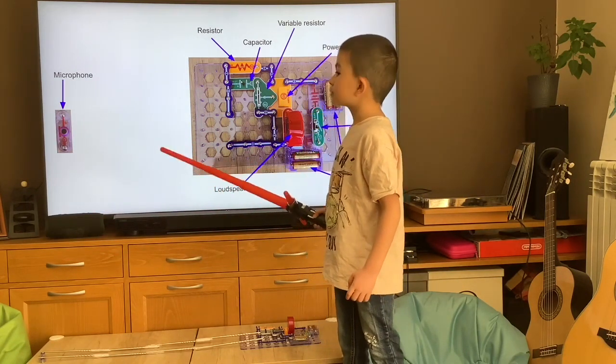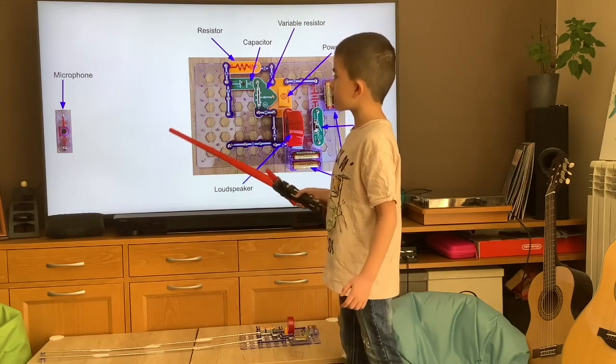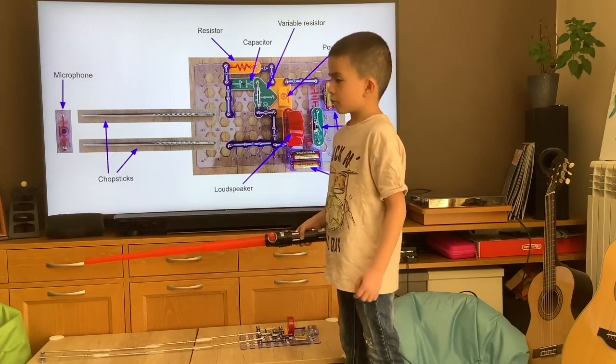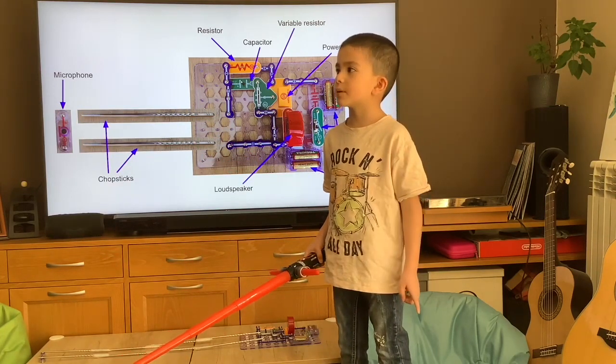That's why I used metal chopsticks, because they conduct electricity. I'll show you how to play it, but for that I need my brother.